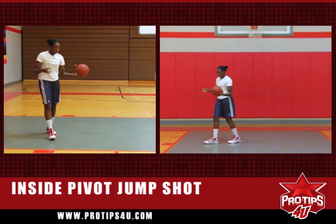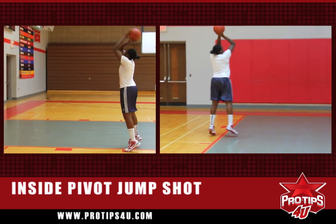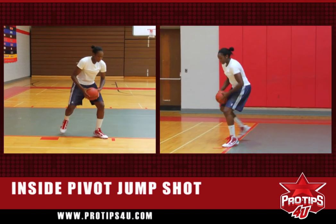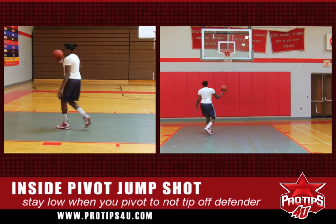A common mistake other players make is that they'll catch it without bending their knees and just turn around, making it very predictable to the defender. So you just catch it, inside pivot, stay down, and use the backboard.